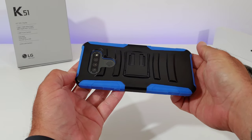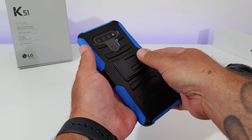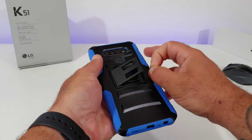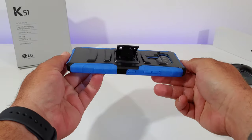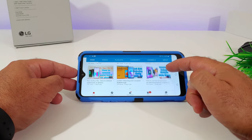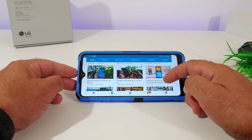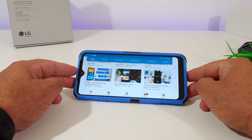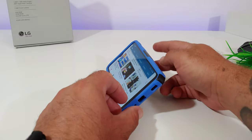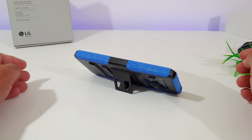As mentioned, you do get that kickstand on the back. I've been testing this out and you definitely want a little bit of a fingernail — it's kind of difficult to get the kickstand out if your nails are very short. But with a little fingernail you'll be able to get it out. Overall, with this large 6.5-inch display, I definitely recommend a case with a kickstand — you get great screen real estate and the kickstand keeps all the content facing directly towards you.